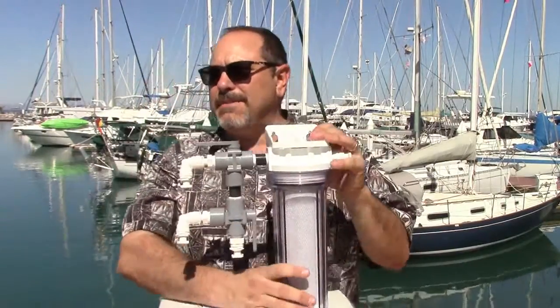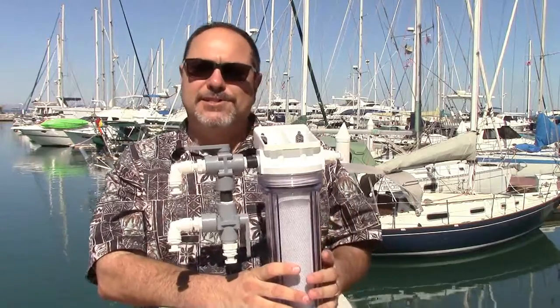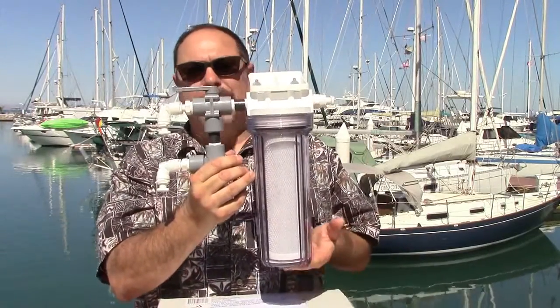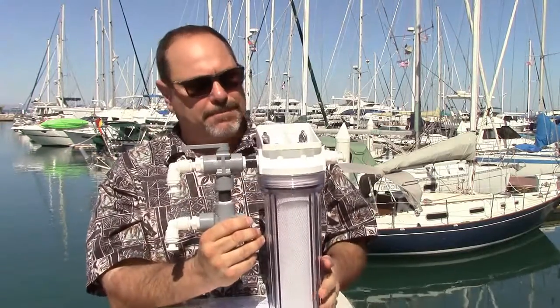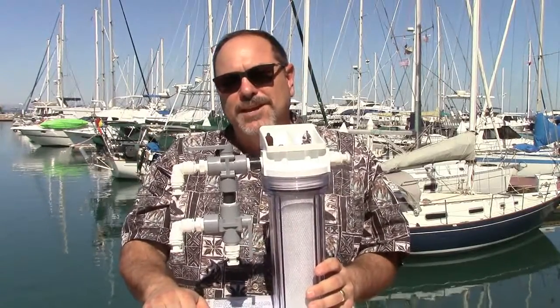The assembly needs to be mounted vertically so the activated carbon filter element stands up in the center of the filter housing. You'll also need about three inches of clearance between the bottom of the bowl and whatever surface is below it, because when you undo the bowl to change the filter it needs to drop down about three inches — and you're likely to spill a little water every time you change that activated carbon filter.